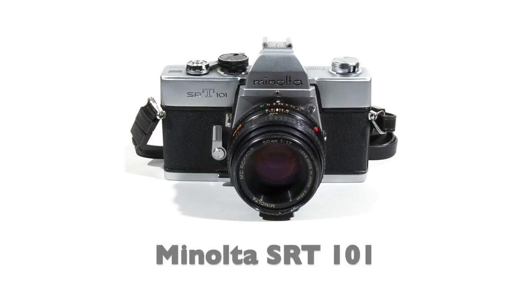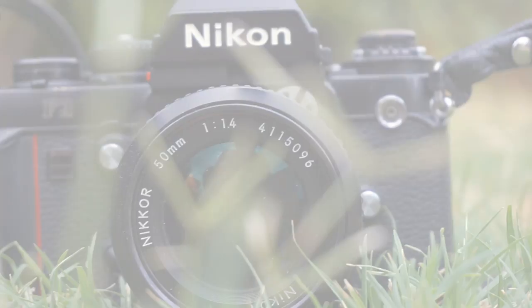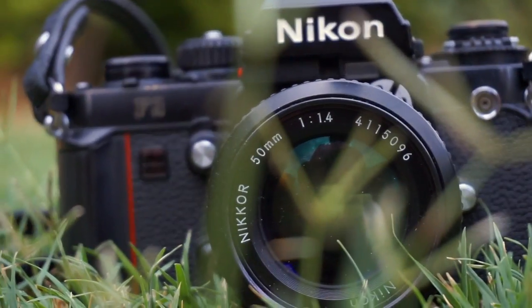To professionals back in the day, the electronic shutter was seen more as an issue than a plus. Coming from an era of hard and reliable mechanical cameras, the newer electronic F3 scared some people away. But over the years, it became apparent — the F3 was built to last.